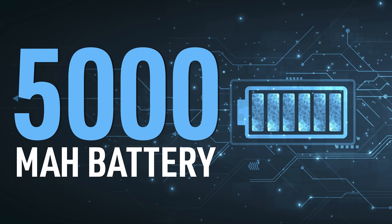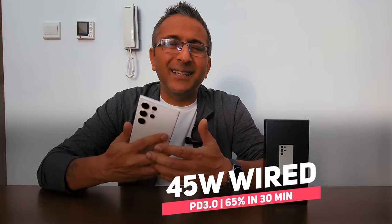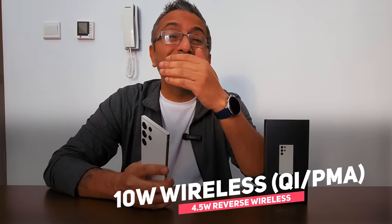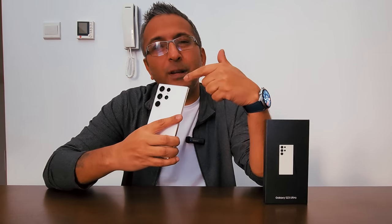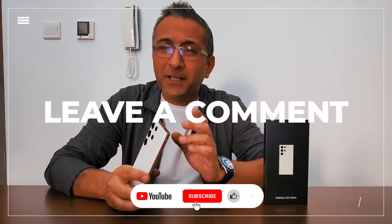Powering it all is a 5000mAh battery with 45W wired charging — hitting 65% in under 30 minutes — plus 10W wireless charging and 4.5W wireless reverse charging. This is the king of phones, and I've upgraded from the S22 Ultra to the S23 Ultra without any doubts. Let me know what you think in the comments. Don't forget to subscribe — we're aiming for 80,000 subscribers and we're already at 75K. This is your friend the great lobbyist, signing off.